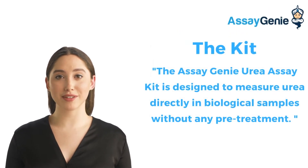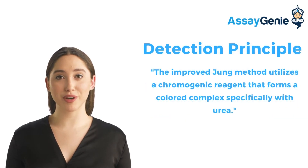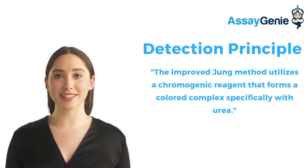Our kit can measure urea directly — there is no pre-treatment necessary. This allows for a total protocol time of about 30 minutes. The new and improved method used to develop this kit utilizes a chromogenic reagent that forms a colored complex specifically with urea.